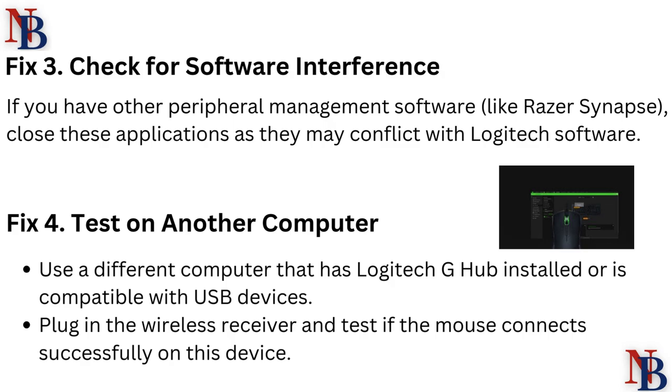Fix 3: Check for software interference. If you have other peripheral management software like Razer Synapse, close these applications as they may conflict with Logitech software.